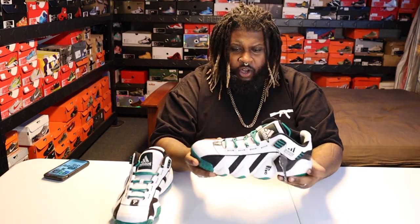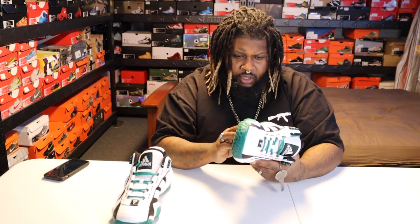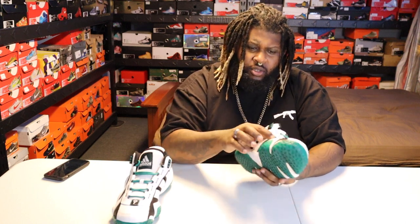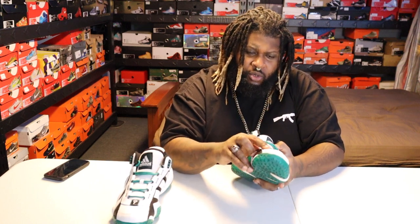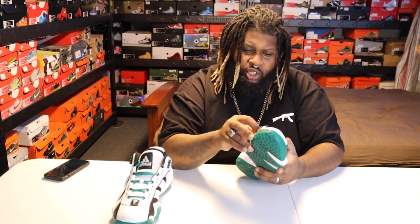The inside — nothing crazy on the interior. Big Adidas patch right on the tongue. And that's the same for both sneakers actually. The leather on the inside portion feels a little better than this leather. With the white leather it just feels a little soft.